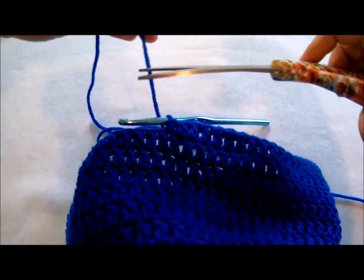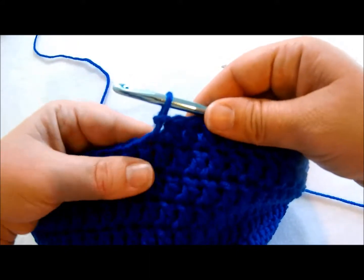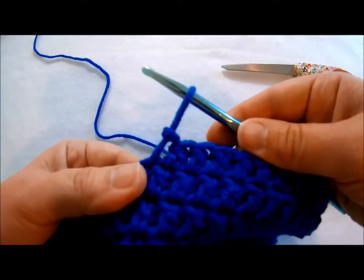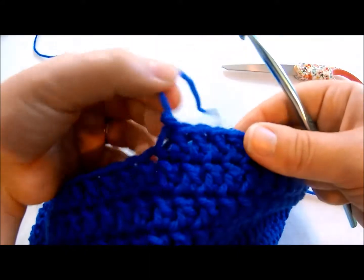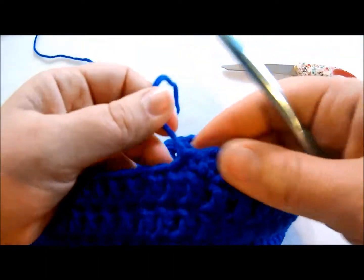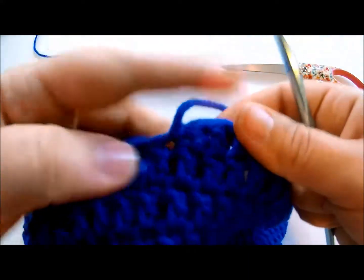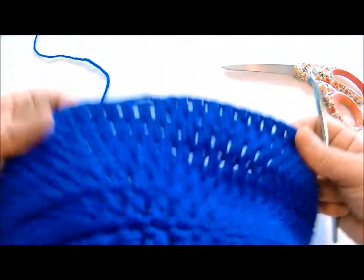Then you trim that, leave a little bit of a tail so that you can sew in your ends, and you pull it through like so. Then you just pull that nice and tight and it's a little knot — pretty cool. And then your hat is complete, or any other project.